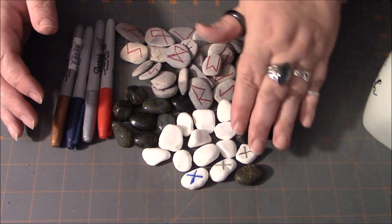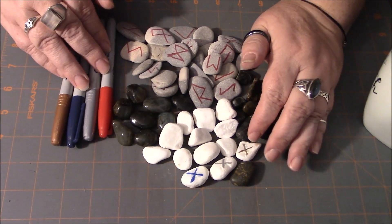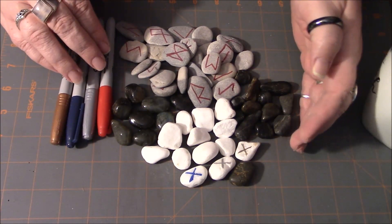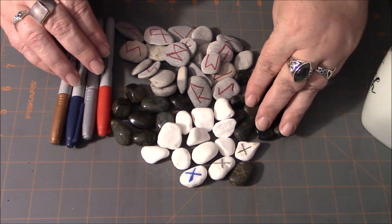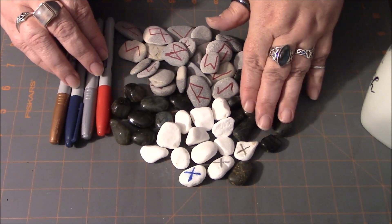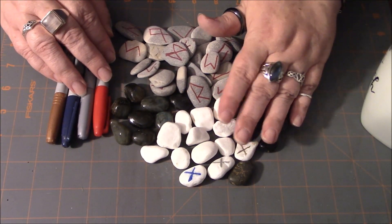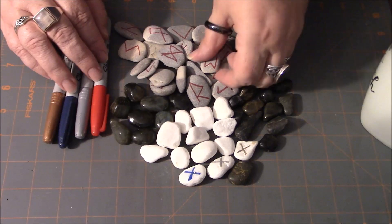You can use markers, paint markers, or if you've got a pretty steady hand, you could also use nail polish to mark the runes on each one. You only need 24 for a set, so going this route you could actually make quite a few sets with something like this and have a pretty nominal amount of money wrapped up in that.